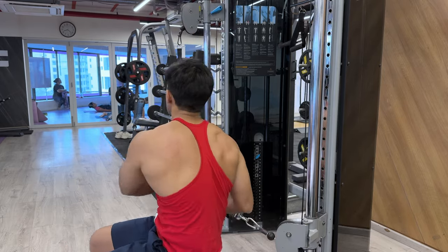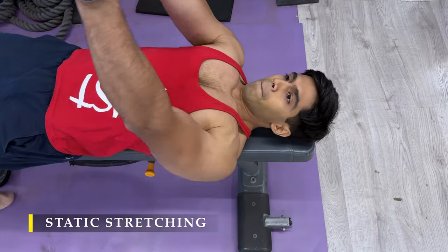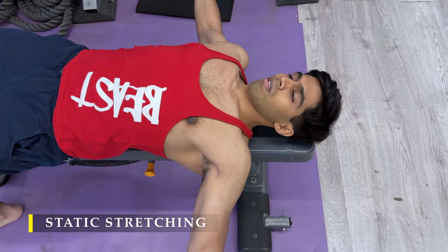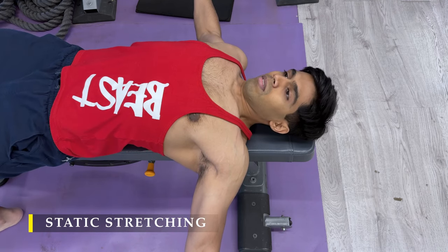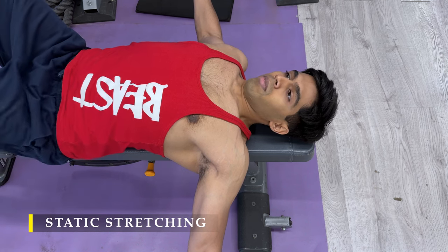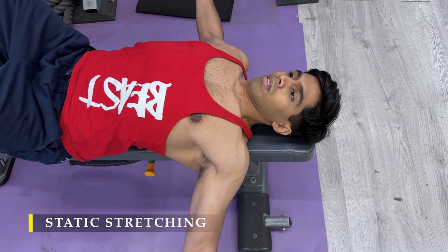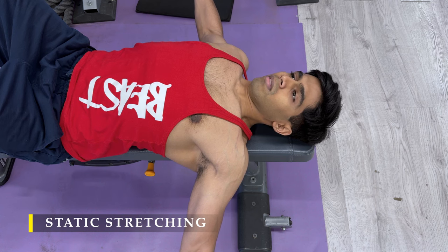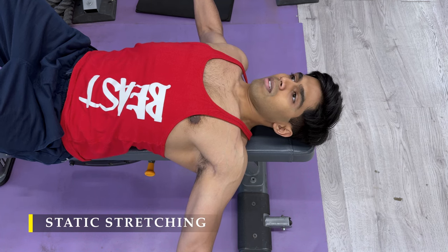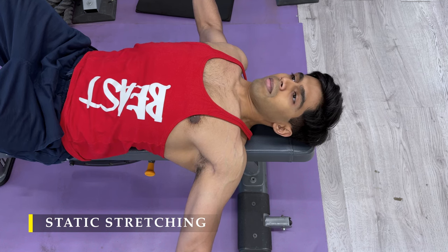And that's it — we're done with our exercises. We'll finish off with a simple static stretch: take a couple of lightweight dumbbells, put yourself in a fly position, and hold there for maybe 45 to 60 seconds, feeling the stretch in your chest muscles as much as possible. Blood flow — great way to finish off our workout. There are multiple ways to stretch your chest; you can also follow it up with a vertical hang, as I've done in previous videos.